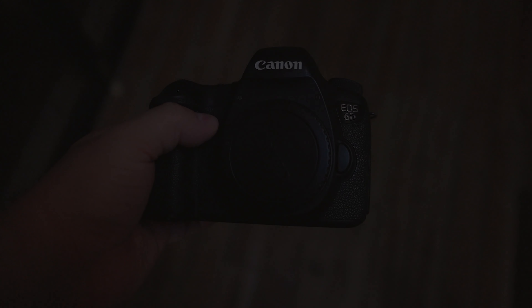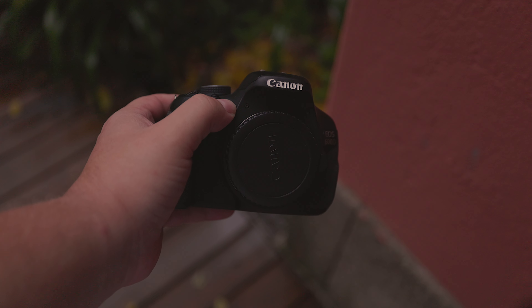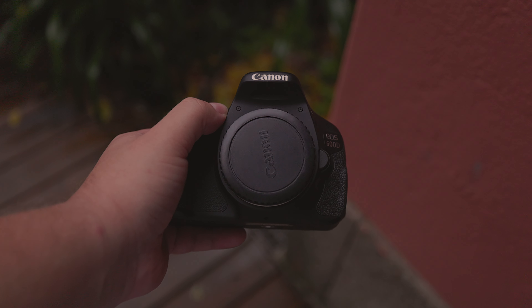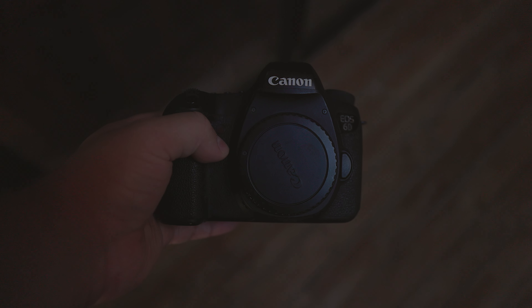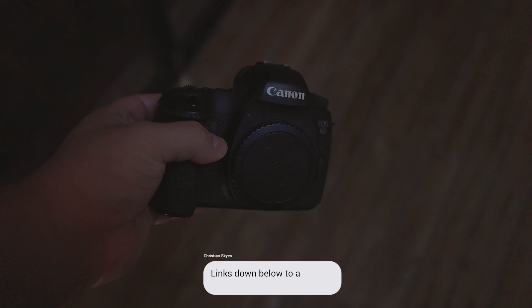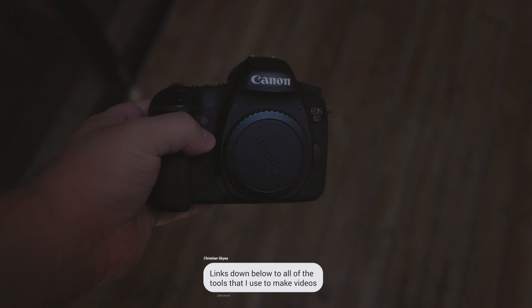What about connectivity? The Canon 6D features WiFi connectivity, but the 600D does not. Neither camera has Bluetooth connectivity. As for NFC, the 6D has this feature but the 600D does not.